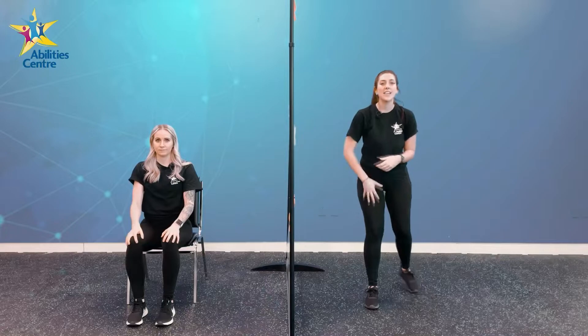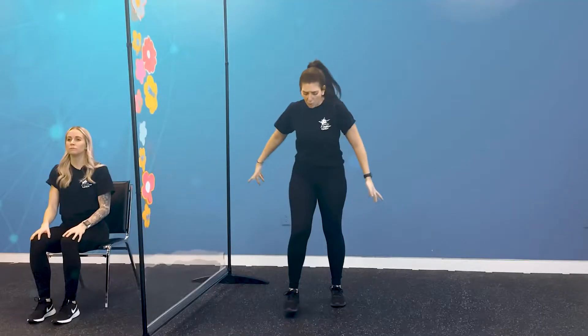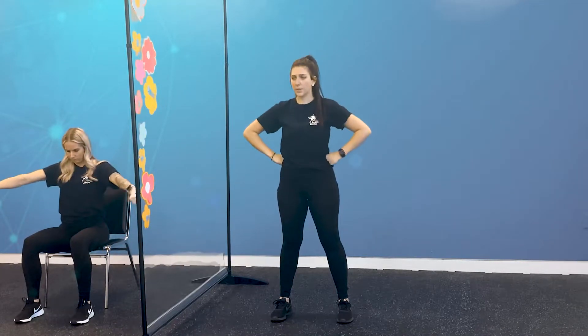And our last superhero pose — probably the best one of them all — is our Epic Superhero pose. If you would like to get creative, you can make up your own epic superhero pose, or we can do this one. We're going to stand with our feet about shoulder width apart, put both of my hands — with fists — on my hips. Keep my chest high, my head up high as well, like an awesome epic superhero.